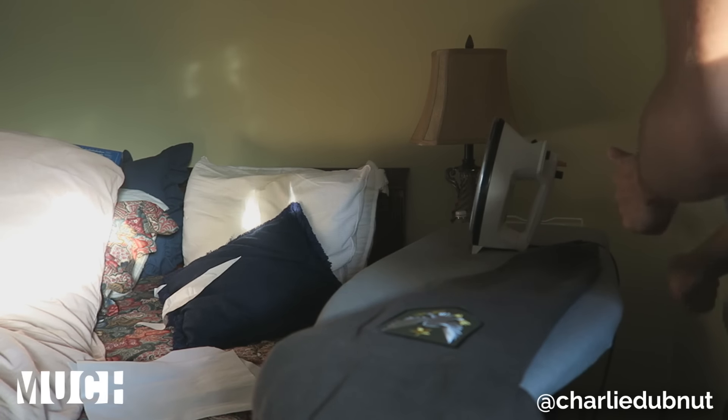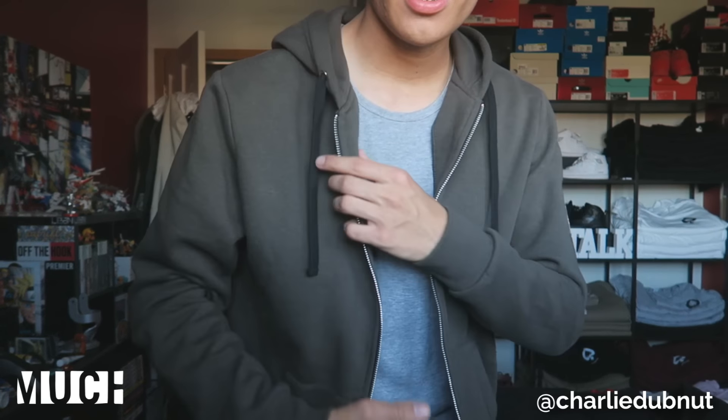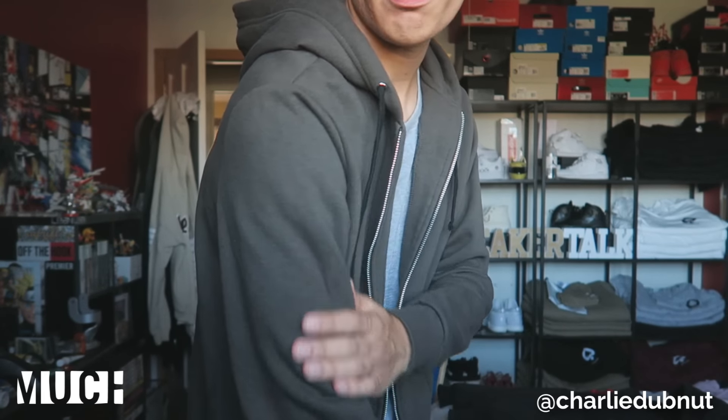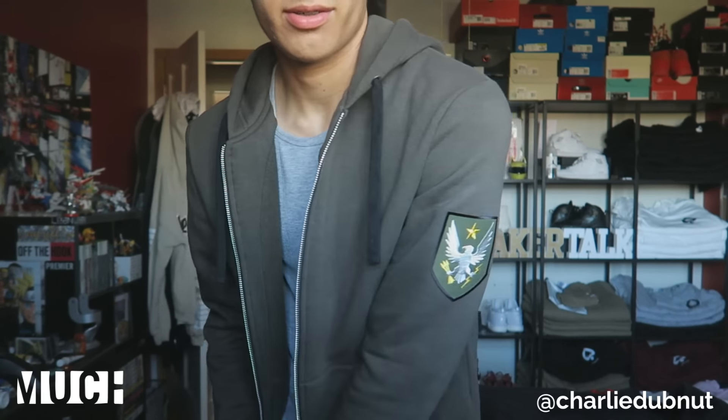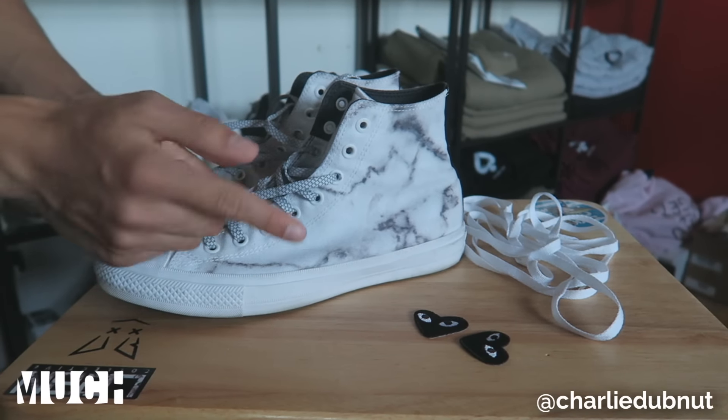Always remember to take the plug out of the wall for your iron — you do not want to accidentally burn down your house. Here's what the hoodie looks like on me. This is the side without a patch, and this is the side with the patch. I think I did a pretty good job. Now that we've done it on clothing, let's try it on sneakers — because hey, this channel is called Sneaker Talk after all.